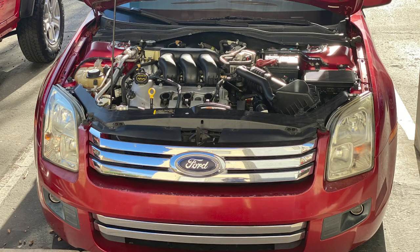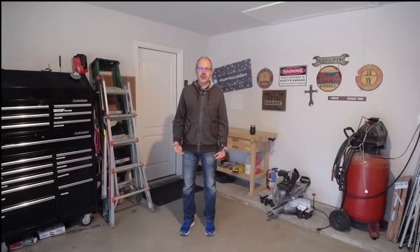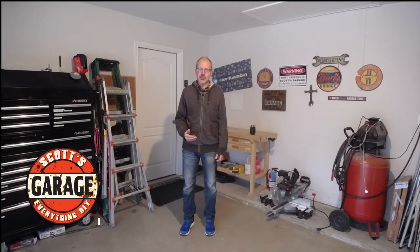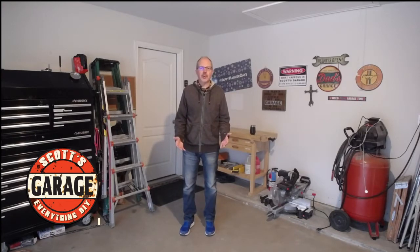Welcome to Scott's Garage — welcome literally to my garage. Whether it's working on a daily driver, a project car, a project around the home, the yard, the patio, or a pallet project, Scott's Garage is a place for do-it-yourselfers. Everything is do-it-yourself — welcome to my channel.